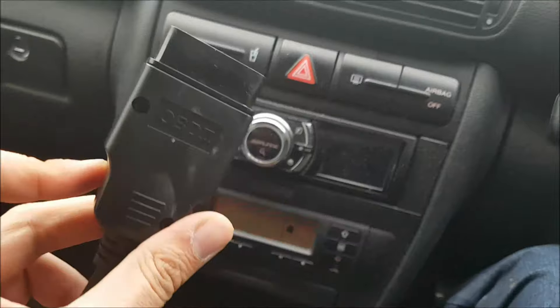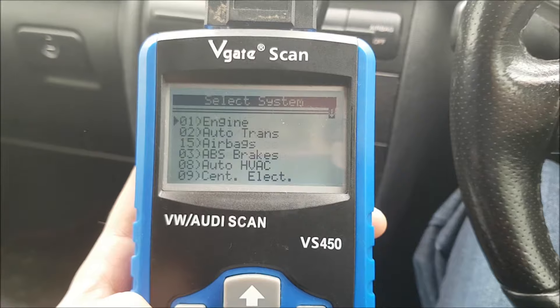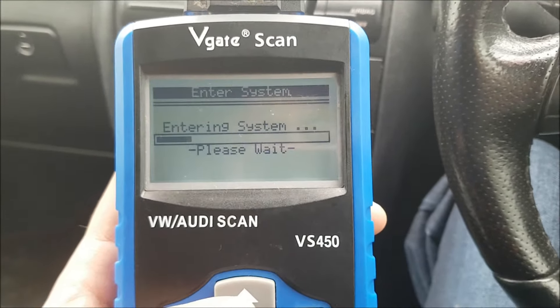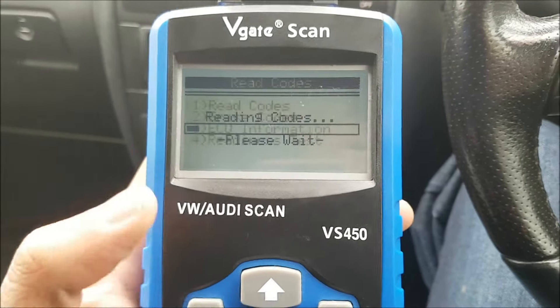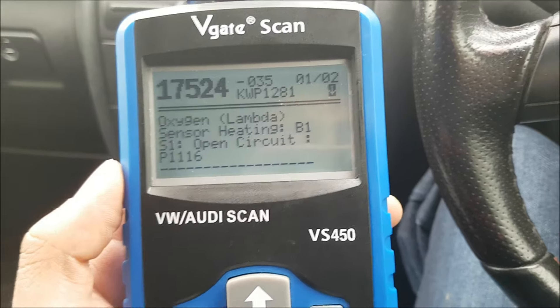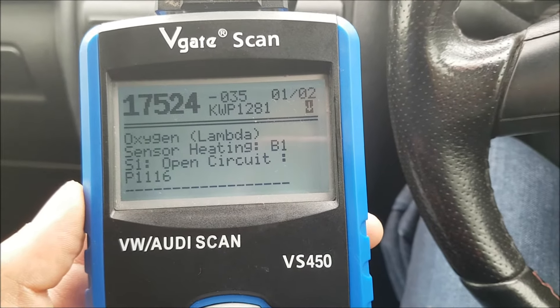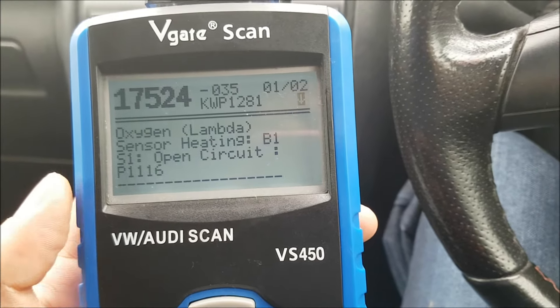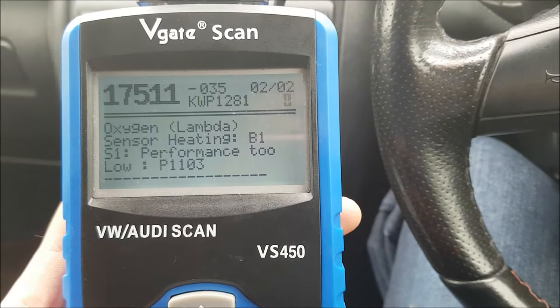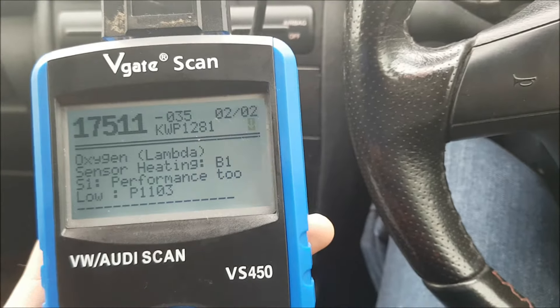So let's plug in the good old fault code reader. The OBD2 port is down here, and that should fire up. We take a look at what the code is — VW Audi engine. Let's read the codes. We've got two codes showing. The first is 17524 or P1116, and that's the lambda sensor, the O2 sensor B1S1 open circuit. The next one is oxygen lambda sensor B1S1 performance too low — that's P1103 or 17511 in VW code speak.